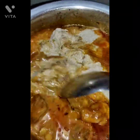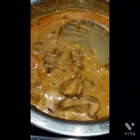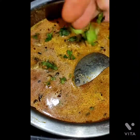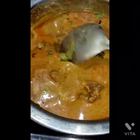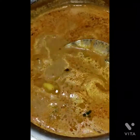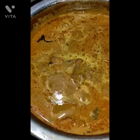Add however much water you need. I have added the required water and sprinkled some coriander leaves — leave it for 10 minutes to boil. Now the chicken kolambu is ready. I have added a spoon of ghee and some coriander leaves at the end.